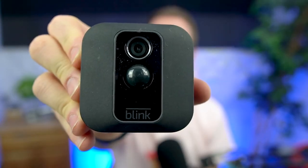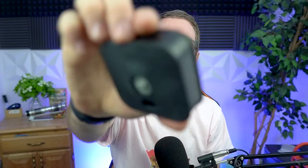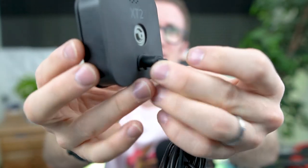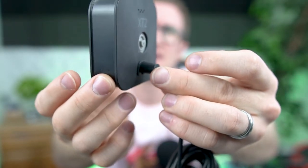So I went out and grabbed my Blink XT2 camera. It is not the newest version, but this is definitely compatible — it's one of the older ones. On the backside is the housing or adapter where you're going to be plugging in the USB cord. Plug it in, push it in there and you're gold. It has these nice rubber couplings that go around the joint to protect in the event of rain.